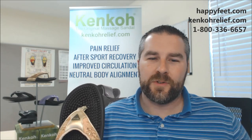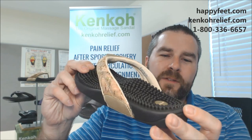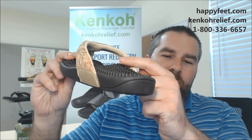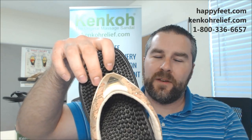Improved circulation — we know that massage does a wonderful job of improving circulation throughout the body. And I'm going to hold this up as always: neutral body alignment, because we have this wonderful supportive medial arch here. There is a metatarsal arch right up here in the sandal as well, and that is going to properly, neutrally align your body all the way up to the base of your skull.